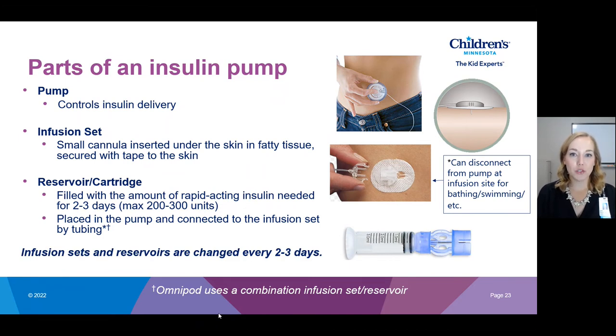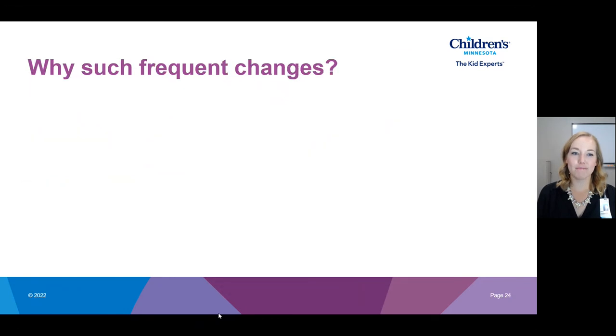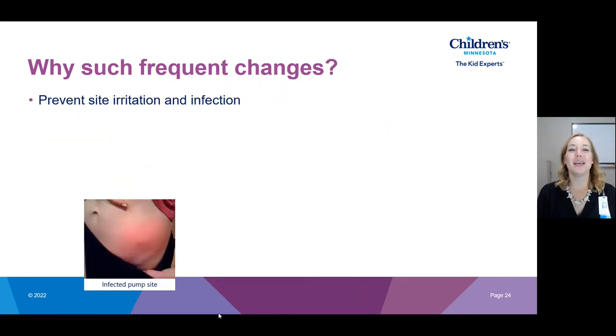With our infusion sets and reservoirs, we change these every two to three days. The big reason is to prevent site irritation and infection — you are connected to this device continuously for two to three days, so basic hygiene is very important, as well as cleansing the skin before inserting a new site. If you leave it on longer than two to three days your risk of infection and irritation is higher. An infected pump site will be swollen and red, and when that happens you won't be absorbing your insulin well.